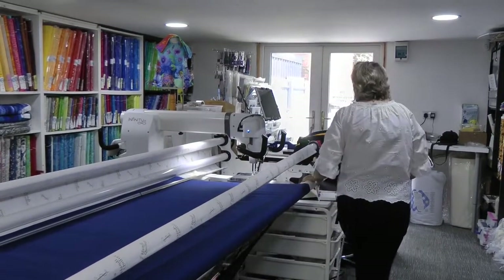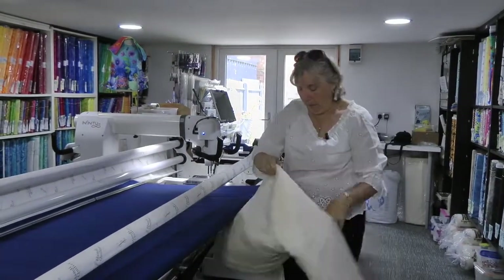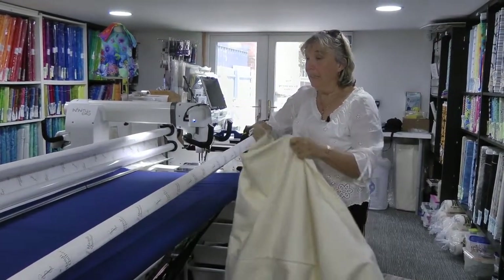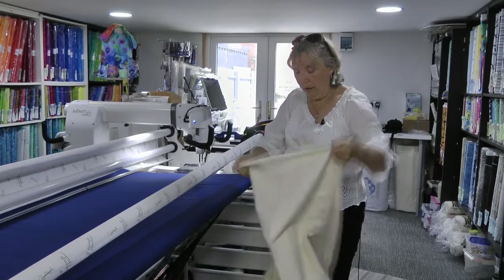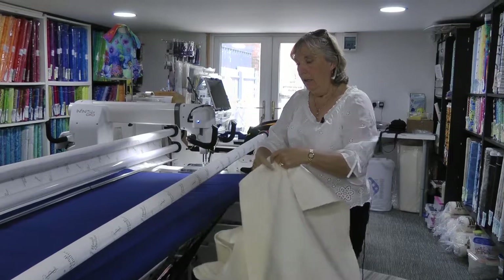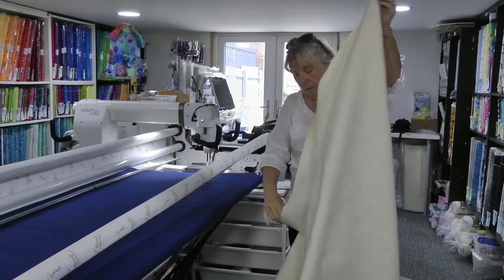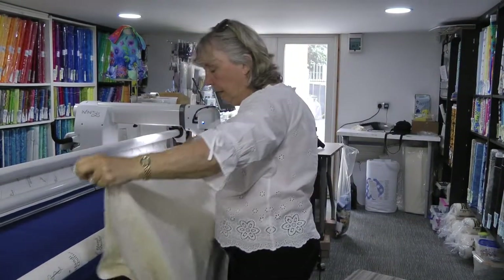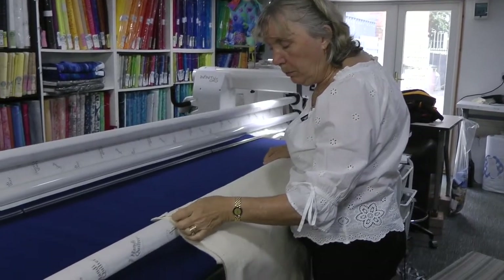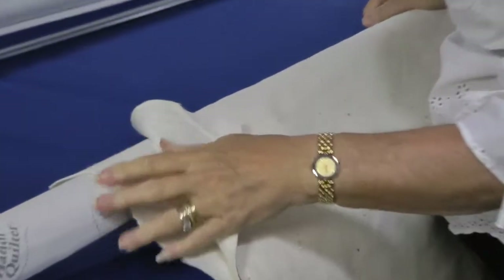So now I'm going to put my batting onto the machine. My batting is 90 inches so I need to make sure that I get that on the right way. I'm going to find the center of my batting and again try and find the center on the leader. People ask me which is the right side for the batting to lay down — on some batting you can see there are like dimples on it. They say the dimples go down and the smooth side goes to the top.